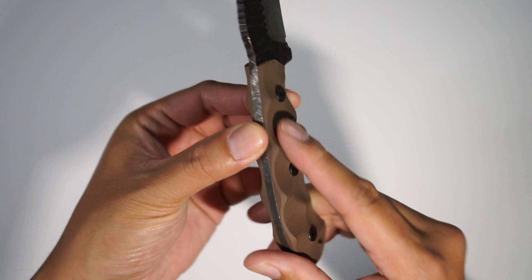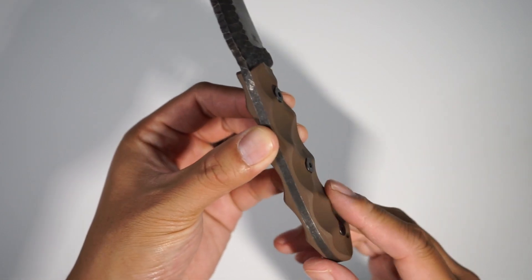Now I only have a couple gripes about the knife, and one is the hardware. The hardware kind of protrudes from the scales. I wouldn't mind seeing the scales a little bit thicker just to get more coverage onto the hardware. Now it's still very comfortable — I don't feel the hardware in my hand at all. It's just a little visually unappealing.